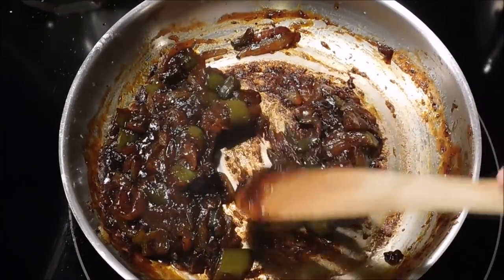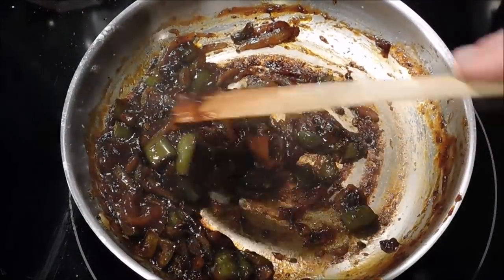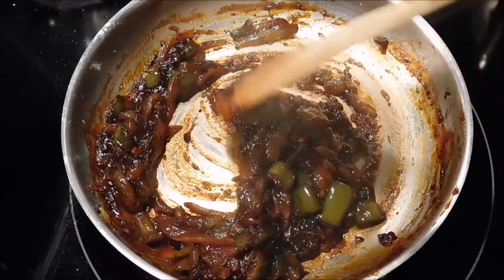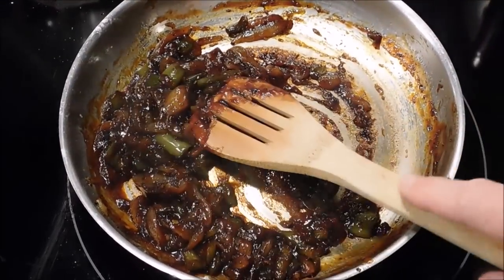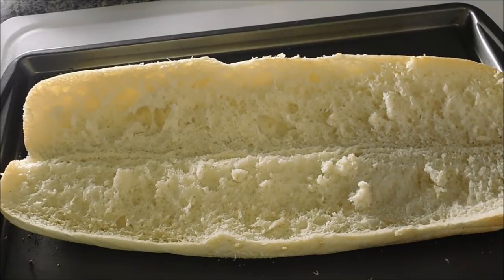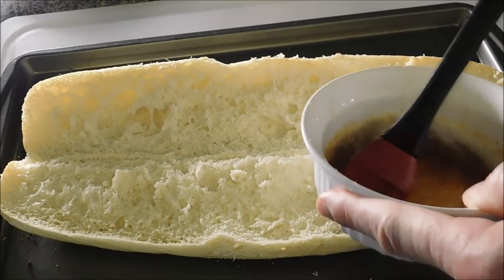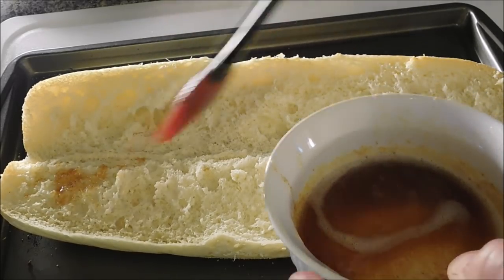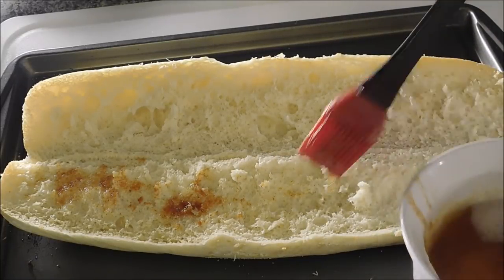Right here is our onion mixture — I've just been letting it slowly, slowly cook. You see how thick it's gotten? It's just so much flavor right there. Our little bread here is toasted up a little bit and I've got some garlic butter — I almost burned it but it's still good. I'm going to just baste the bread with some garlic butter.